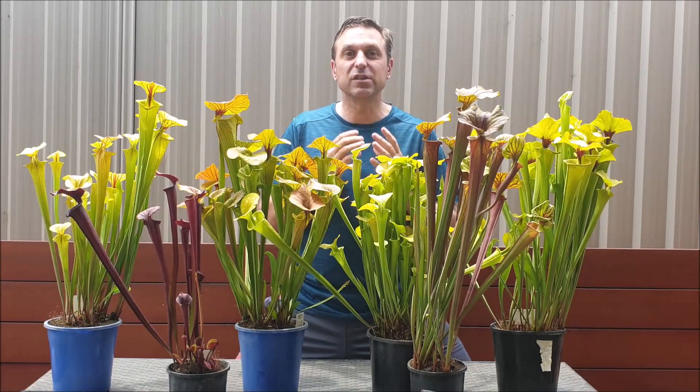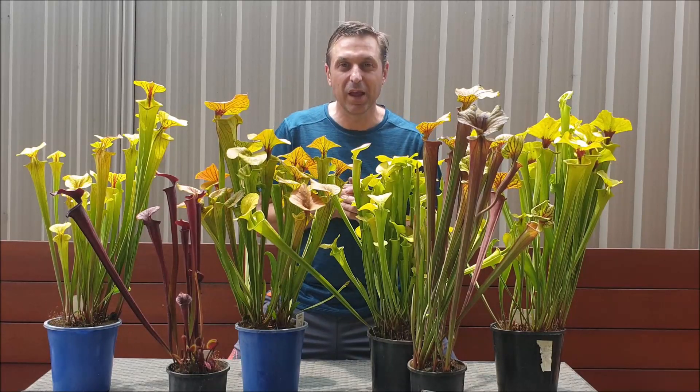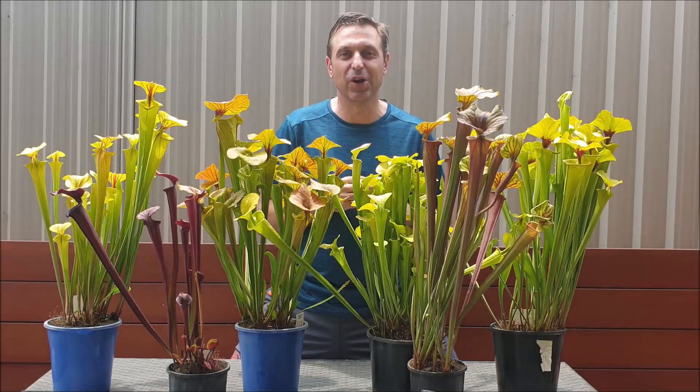If you haven't already done so, please subscribe to my YouTube channel for more exciting quality carnivorous plants videos, and don't forget to click the bell icon to receive notifications on my new videos.